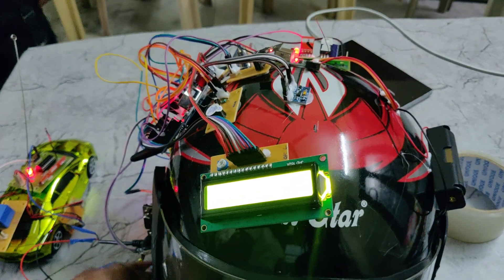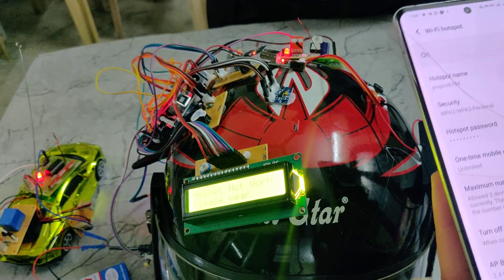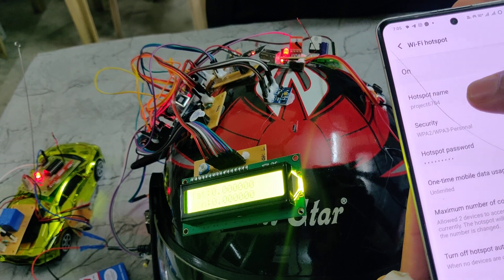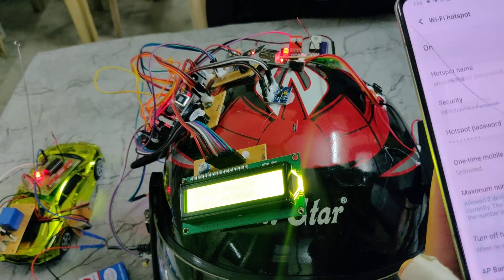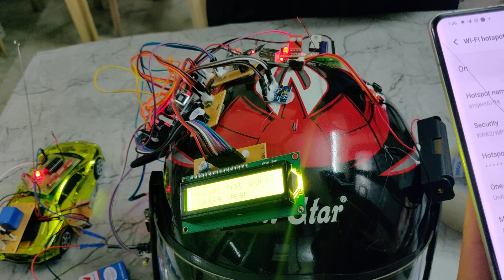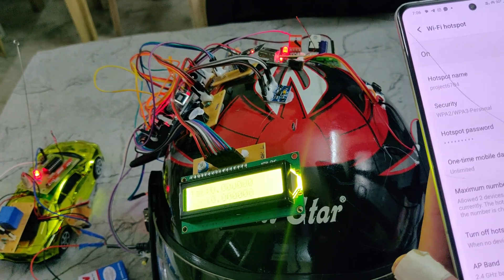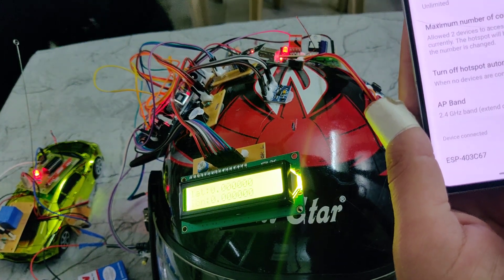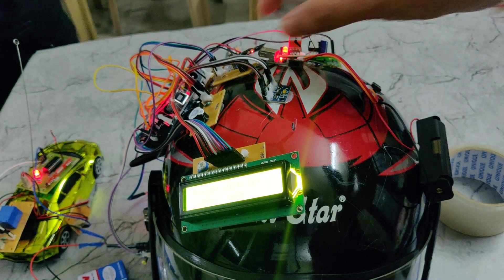We can also see the values from the Blynk IoT app. For Blynk app notification, we need to configure the hotspot settings: the SSID should be in lowercase without any capital letters or spaces, and the password should be 1 to 9. Then only this Wi-Fi module will be connected to our network and send messages to the Blynk IoT app. Here we can see one device is connected — ESP403C67 is the name of this Wi-Fi module.